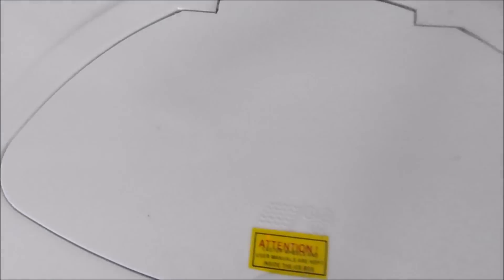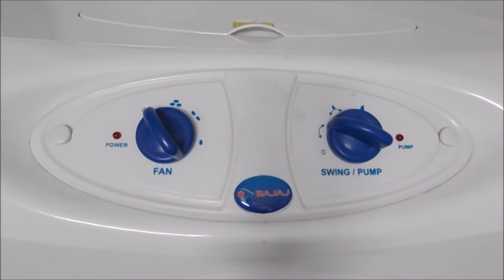Coming to the overview of the cooler, at the top we have an openable portion with a hole, and this portion is used for ice cubes. We keep some ice cubes inside and the ice will melt and pass into the cooler. On the front we have an AC outlet portion.